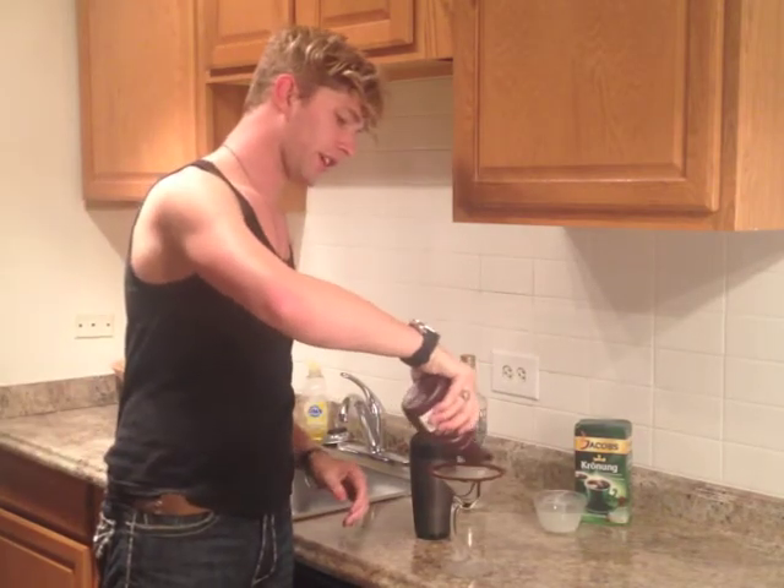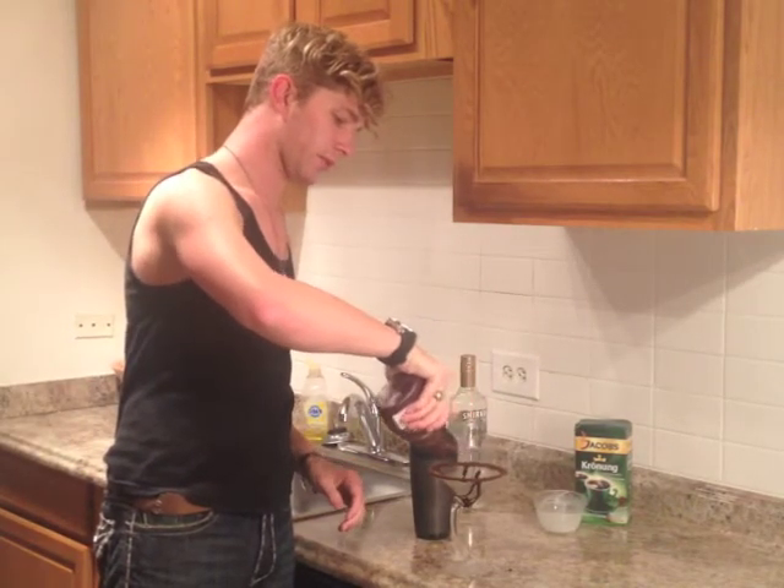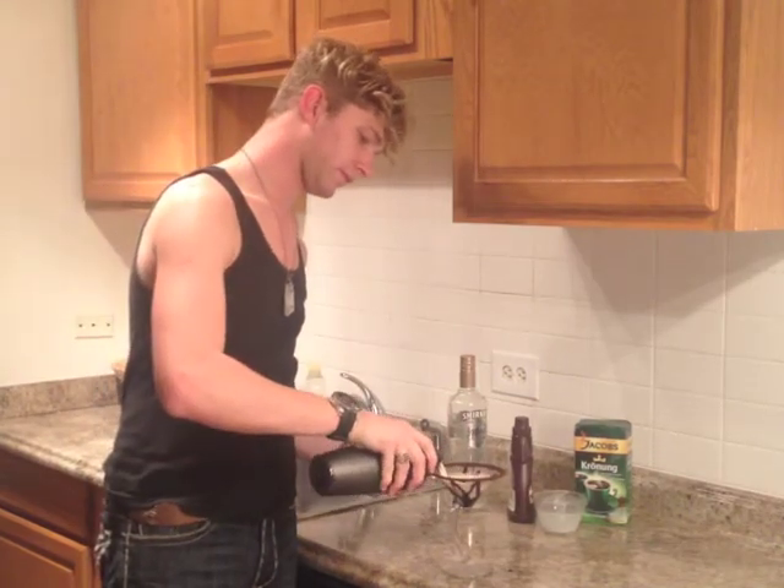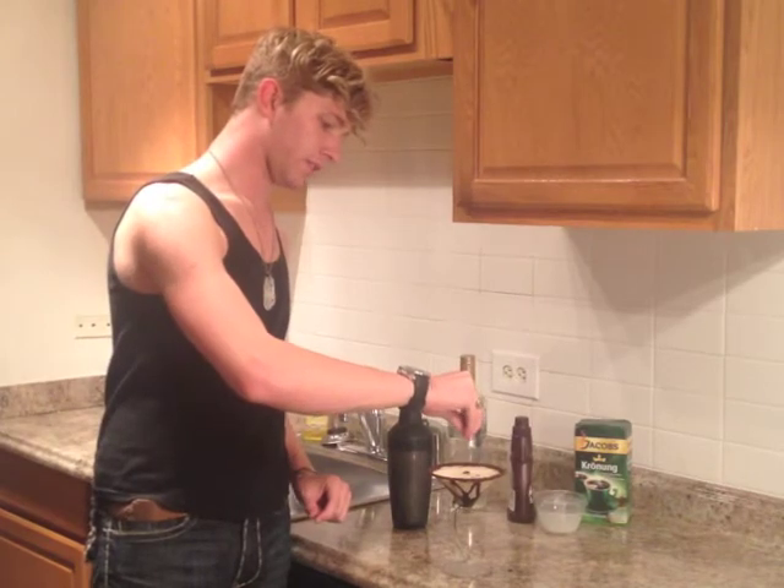But you can never have too much decoration, so just come in here and do some chocolate syrup around it — you can do it as neat or as messy as you want. Shake that one more time and pour it in. Add a little bit of cool stuff on top — just drop a very little bit of coffee grounds to mix it up. And there you go.